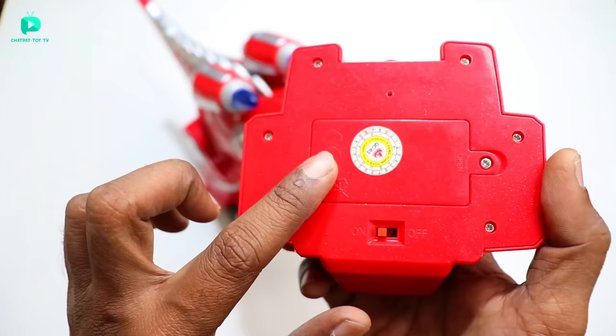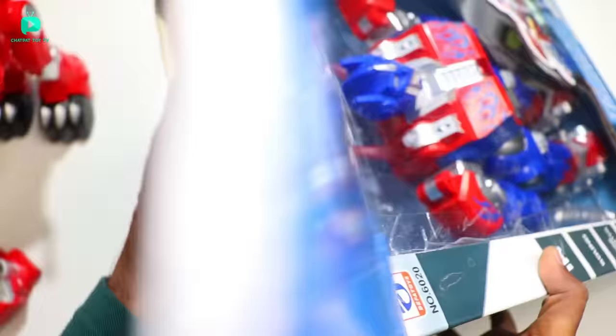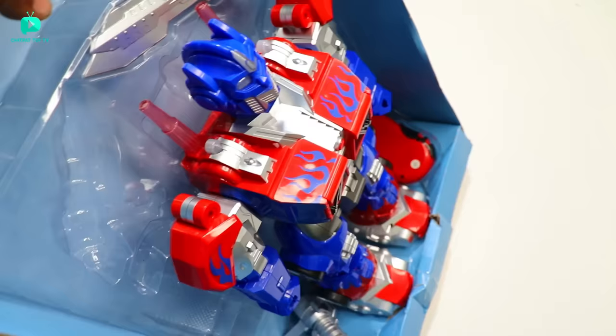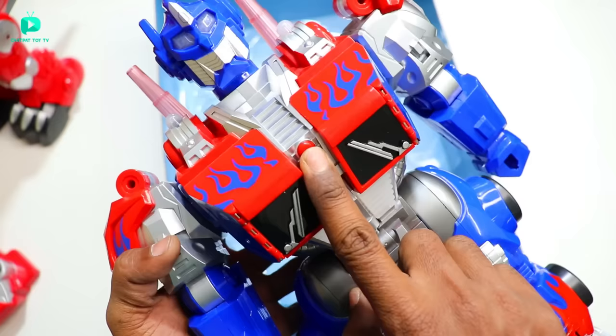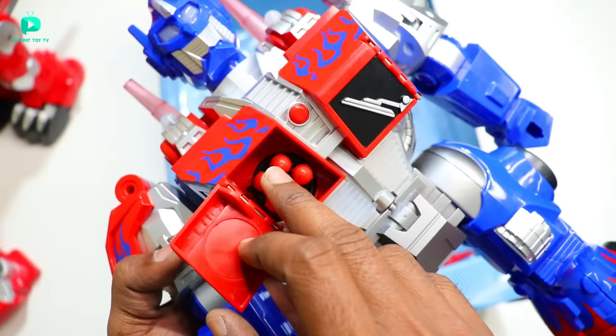Now we have to unbox the transformer robot. It is also a big size. If you haven't liked the video or subscribed to the channel, please press the bell icon. In this package, the transformer robot is kept here. I will show you the power of its hands. Here is the on-off switch. This chest is inside it. Look — it has 5 rockets shipped on each side, so 5 rockets on this side too. This thing has a lot of great joy.